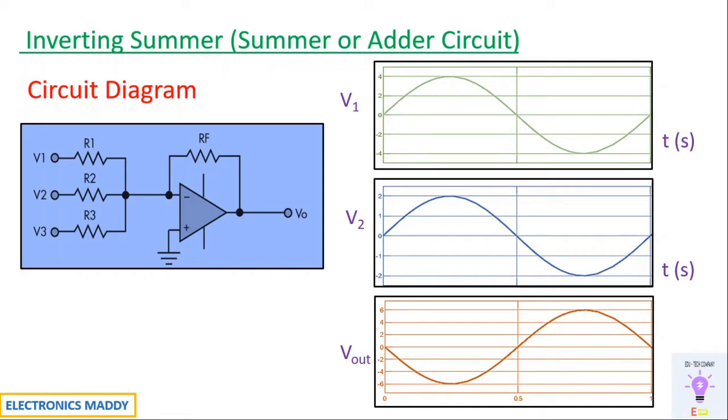If R1, R2, and RF are not the same, then the gain formula changes — the output voltage expression becomes minus of (RF/R1 × V1) + (RF/R2 × V2). You have to solve that to get the output value.